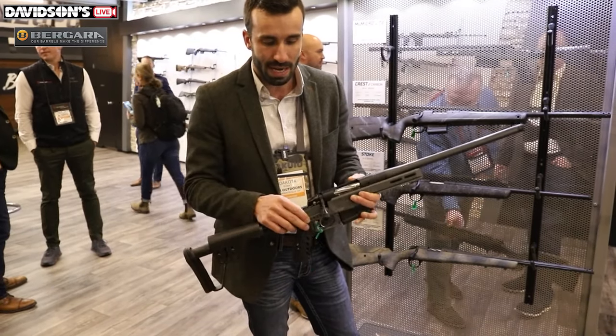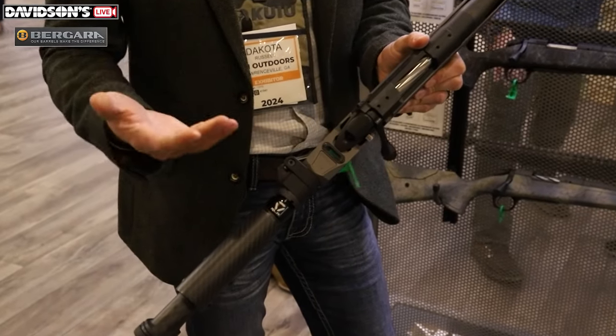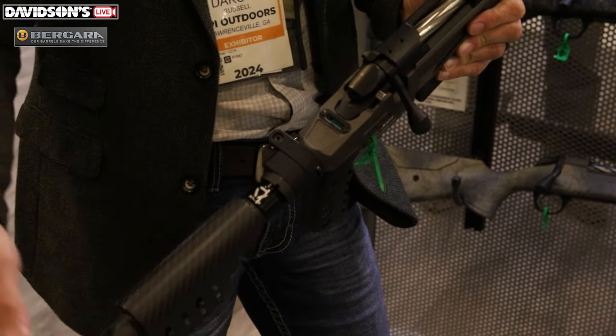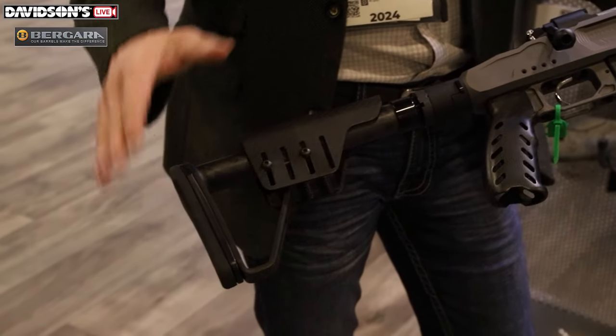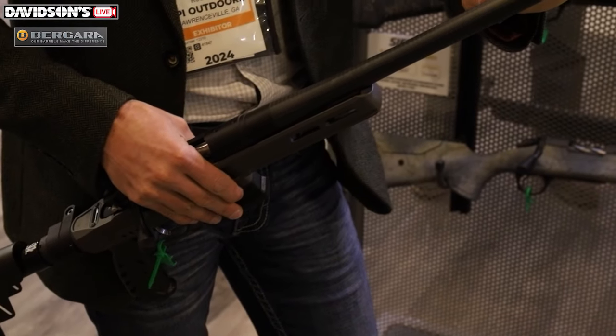As we work our way to the back of the chassis, we've actually got a bubble level built in. The bubble level is obviously going to help you get a lot more stabilized on your shot — make sure you're leveled for those long distance shots. Carbon fiber all over this chassis as well: carbon fiber buttstock, carbon fiber grip, and our Cure carbon fiber barrel.